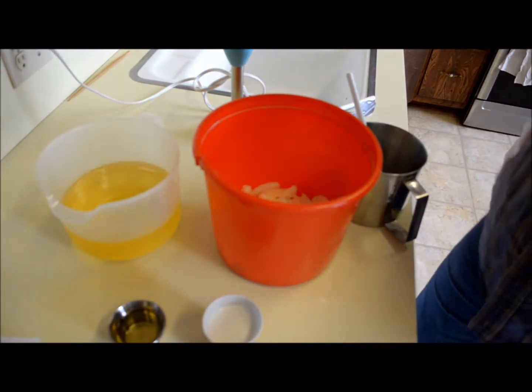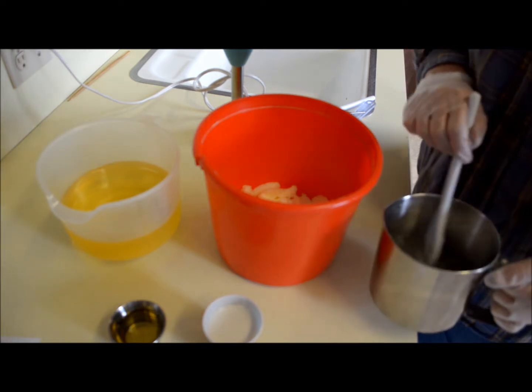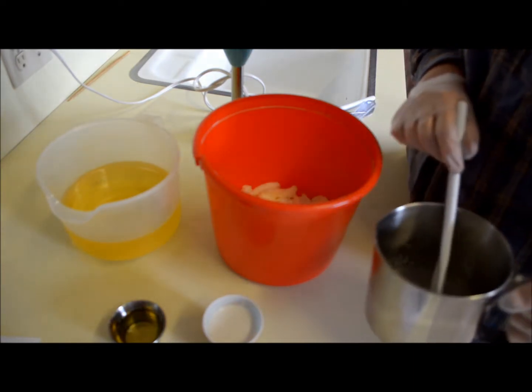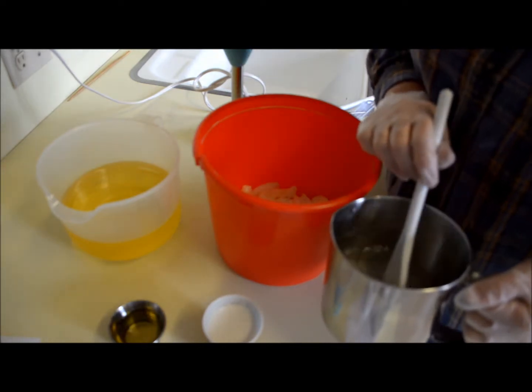Hi, it's Dorothy from Bear Tree Soap and I'm making some soap today. It's a cold wintery day. The furnace is blowing to keep the house warm. I'm making a soap using the Fragrance Mountain Lake from Peak.